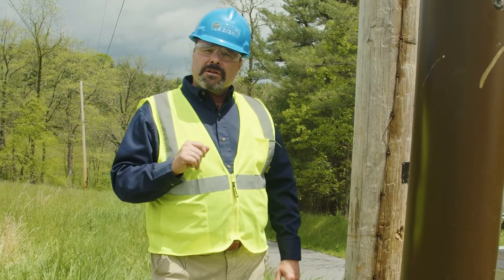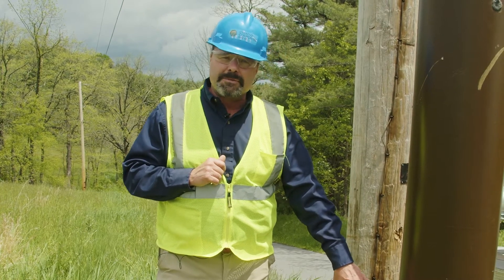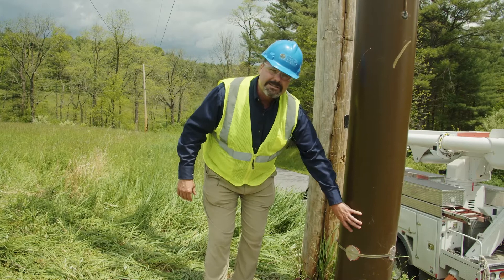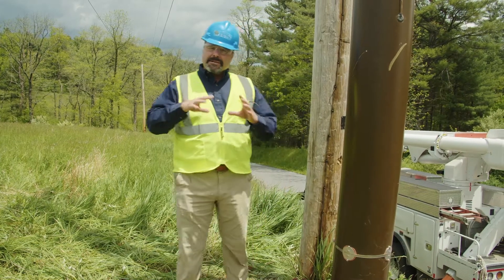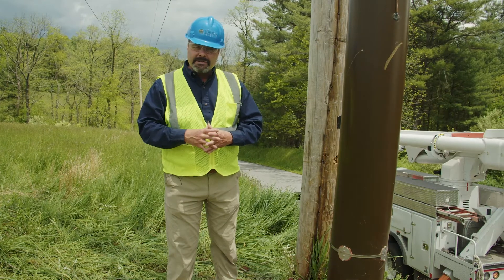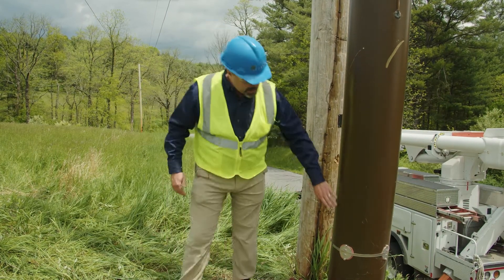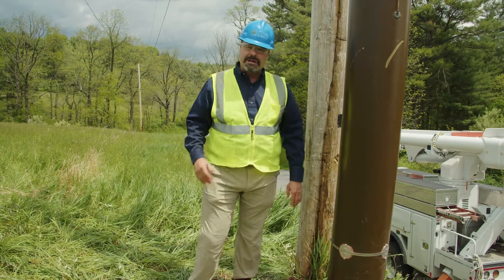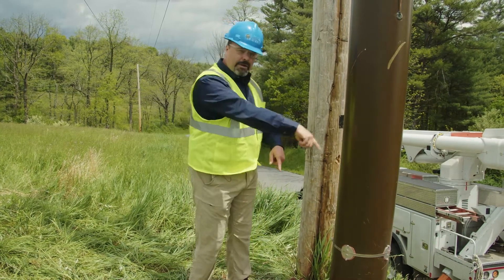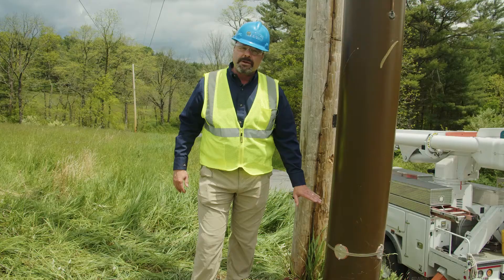What we want to do is monitor the pole, and the way we do that is with our irreversible temperature labels. There are labels tucked underneath the sleeve that tell us the laminate temperature during the maximum heat event during a fire. We expose one of the irreversible temperature labels — there are four of them positioned around the pole — and we place them about two feet from the ground.